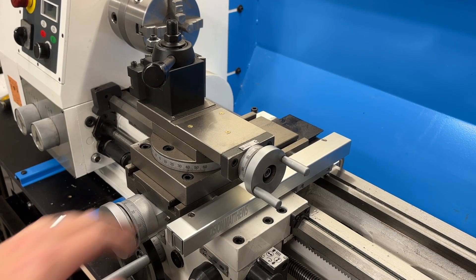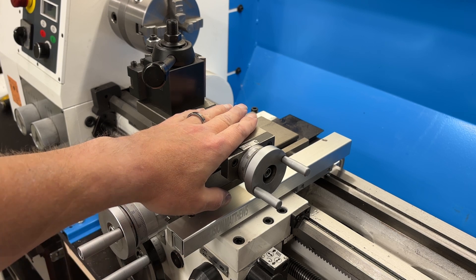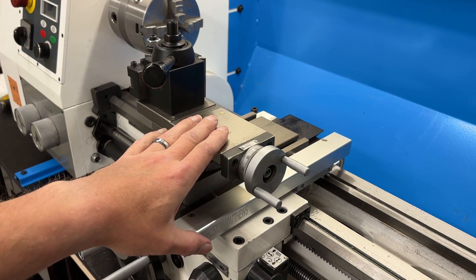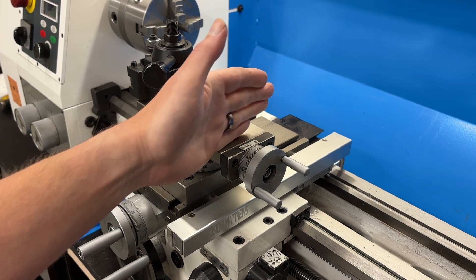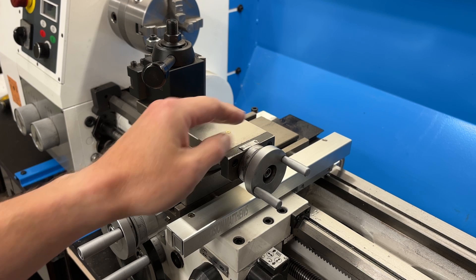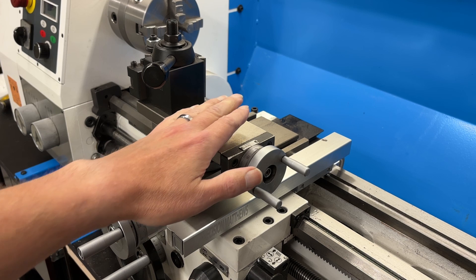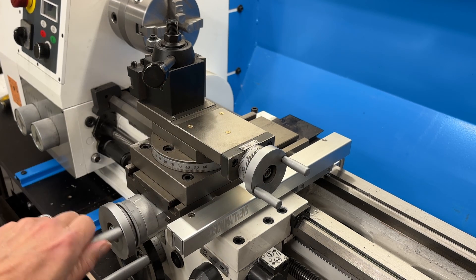Greetings, fellow DIYer, and welcome to my video. This is the carriage on my PM1228. I've used this lathe to make a few parts, but I'm still getting familiar with the machine. The other day I was trying to figure out how to lock the carriage in both directions. Upon further inspection, I discovered there is a tiny little set screw down between the scale for the DRO and the carriage, that is set up to tighten and lock it in this direction.